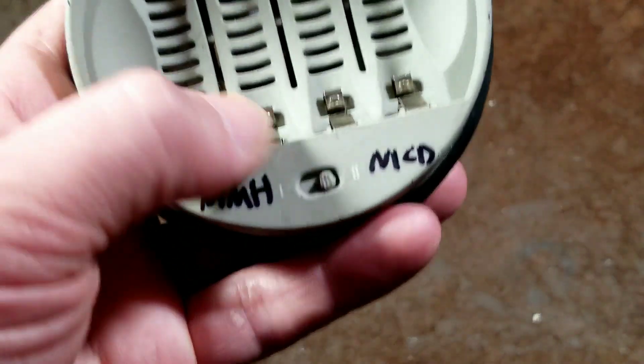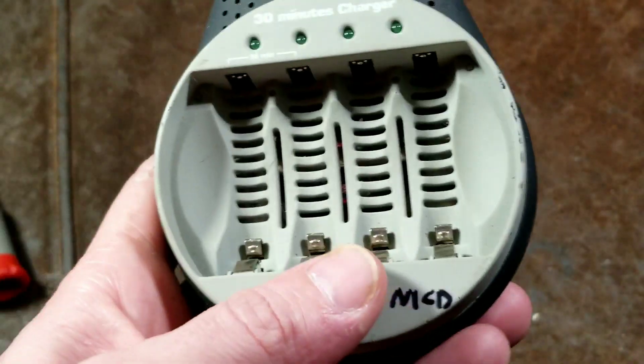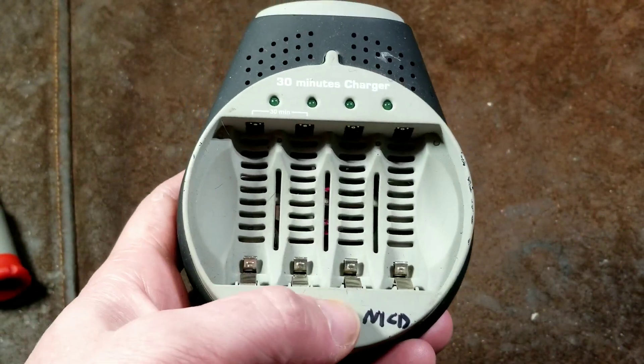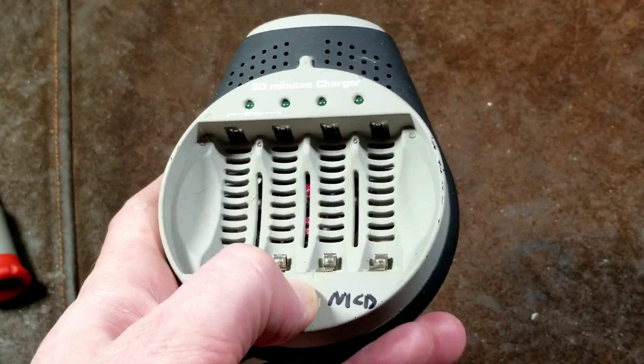They're always pretty cheap and there are just tons of them online, which is kind of what attracted me. They have a little switch — although they didn't label it on the charger — it switches between NiCAD and nickel metal hydride mode, and all that does is just limit the charge current.